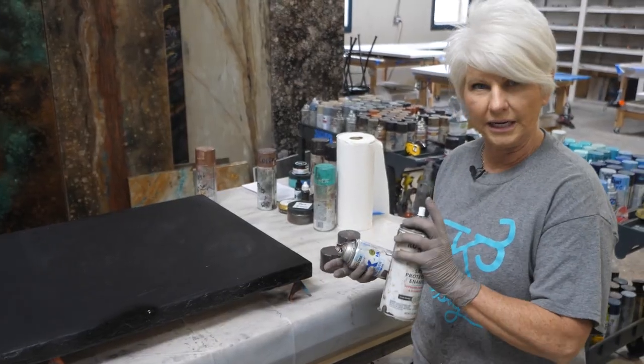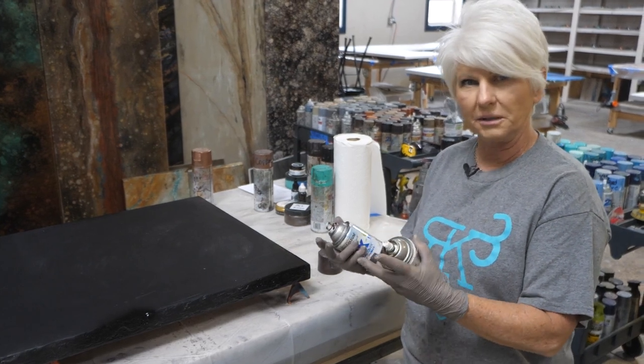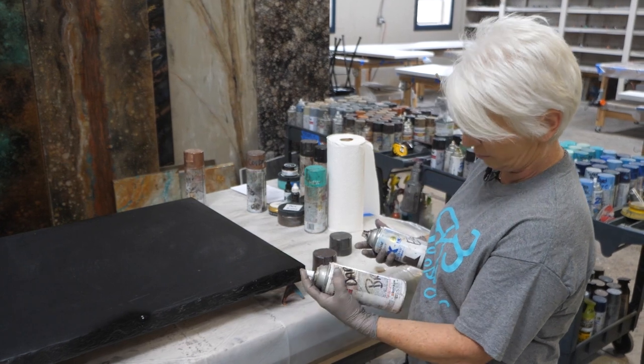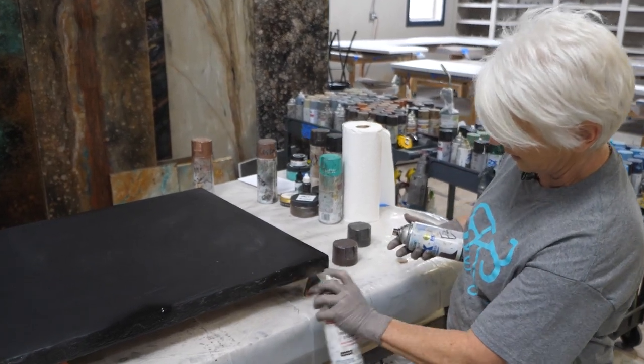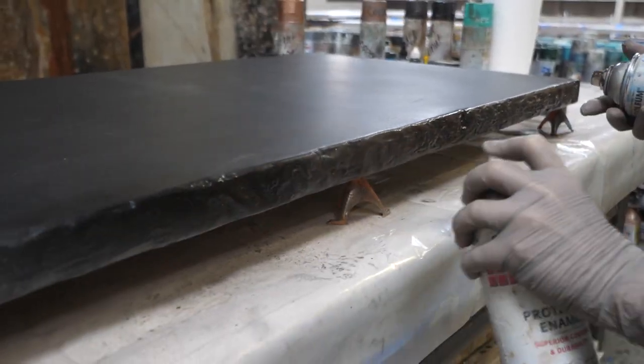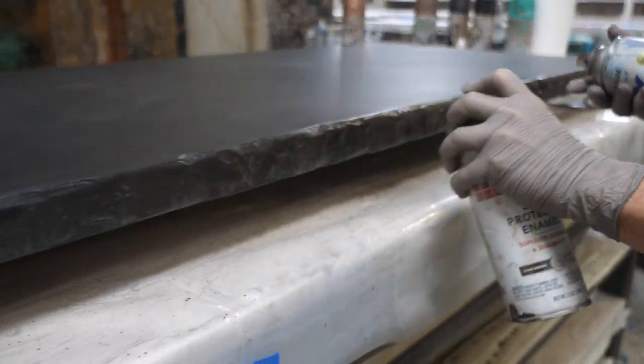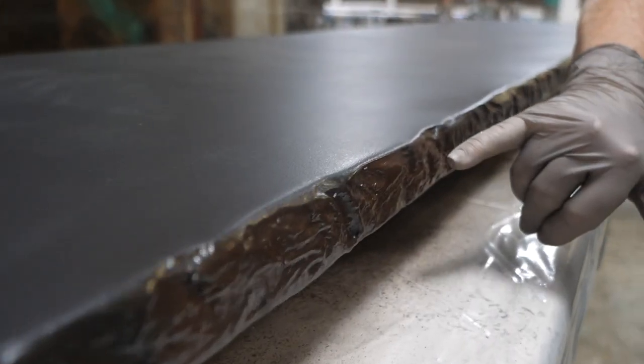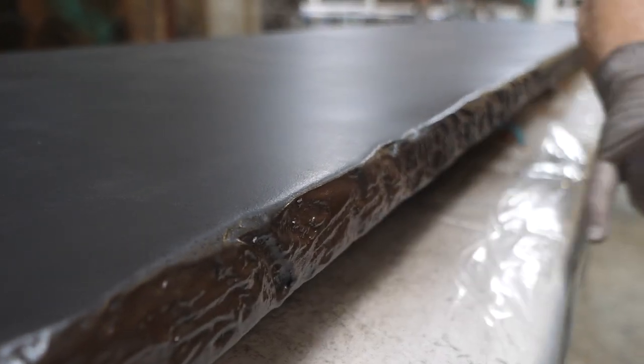We're going to do the rock edge and pre-fog it to give it some character and depth. I'm coming in with a dark brown and just going to add a little bit of undertones. This is going to be a dark finished countertop, so it's going to pick up a little bit of these colors.